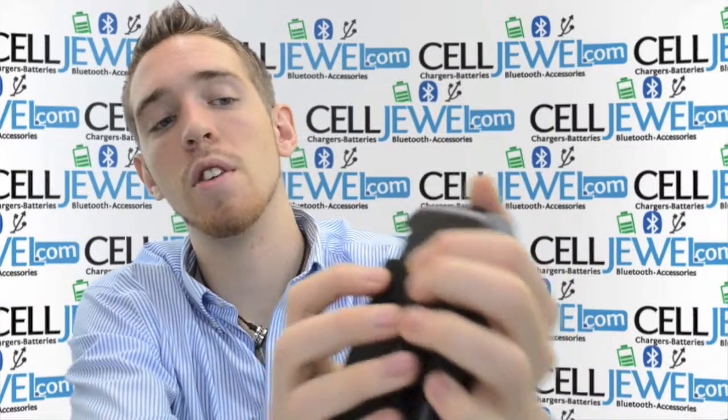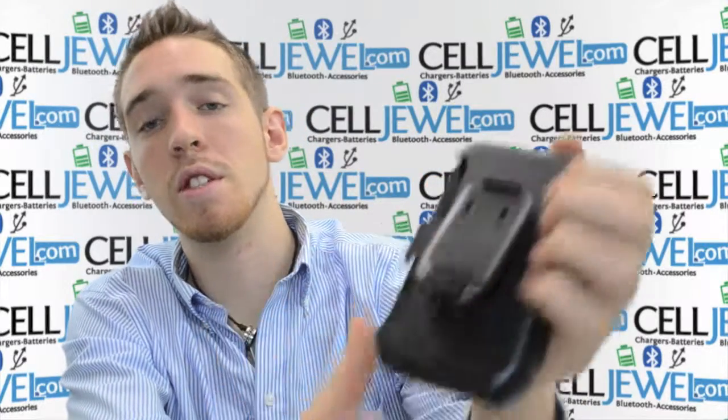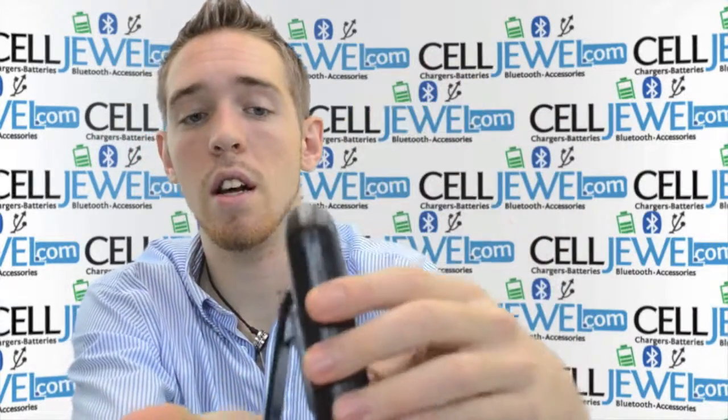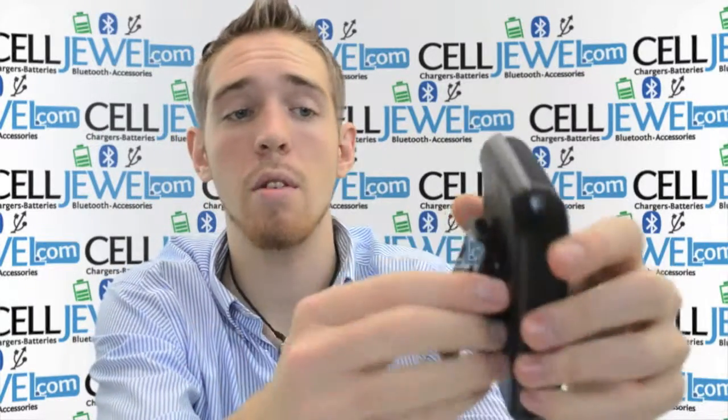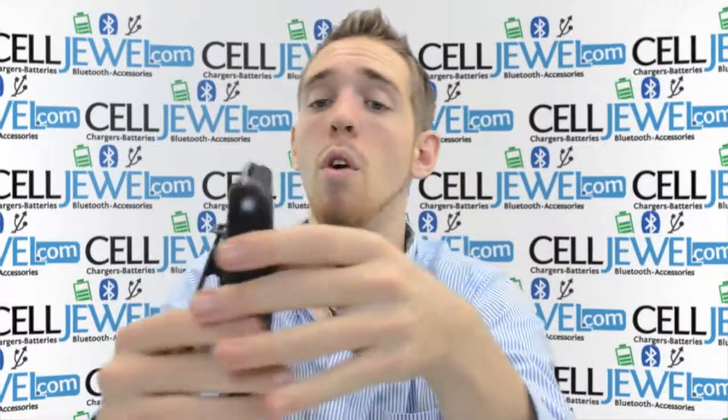It also has this little feature — just push up until you hear it snapping and then it will lock it into place so you can set it straight up and down, twist it, put it on its side and watch your videos. It's a great little case, you should definitely think about getting one. Again, Selladual.com. Thank you for watching.